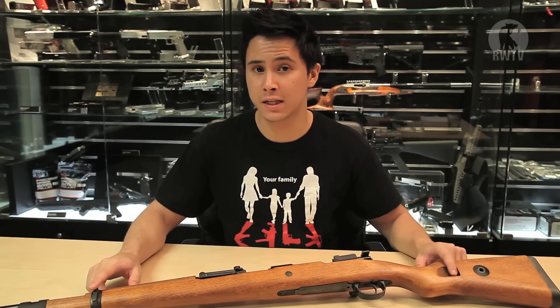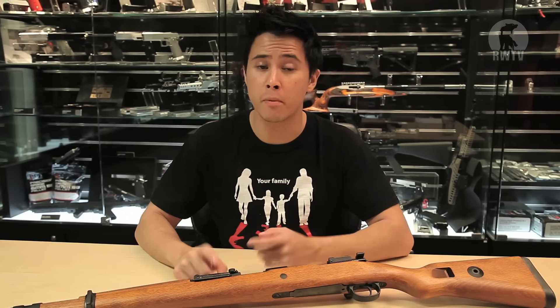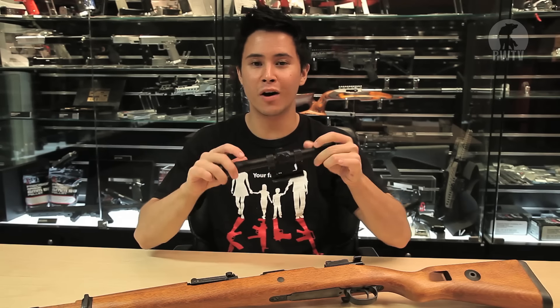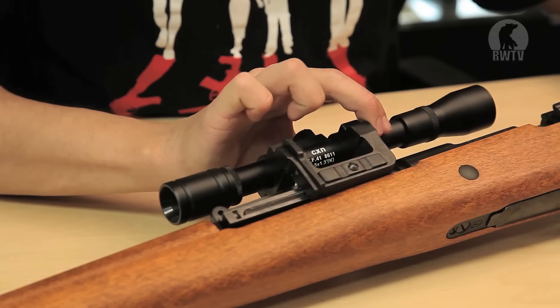There are points for a sling and a proprietary mount for a ZF41 type scope, of which Tanaka do have a replica. Fortunately we have one right here and it simply slides on.